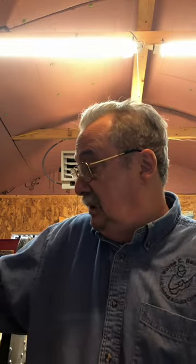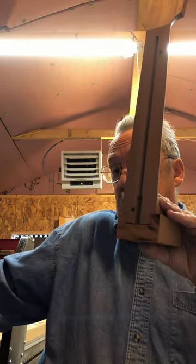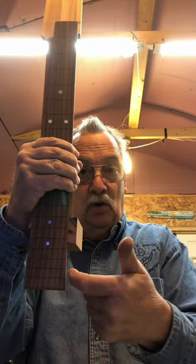We're going to talk about a neck block for a cutaway guitar. A cutaway is different in that you have to trim the neck block in order to match the taper of your fretboard. Here's your neck and the neck block, and here's your fretboard — then you're going to take the right side and left side and make a mark.